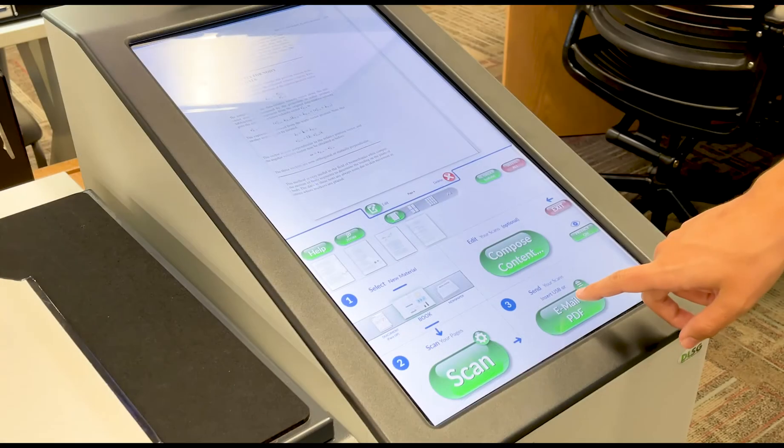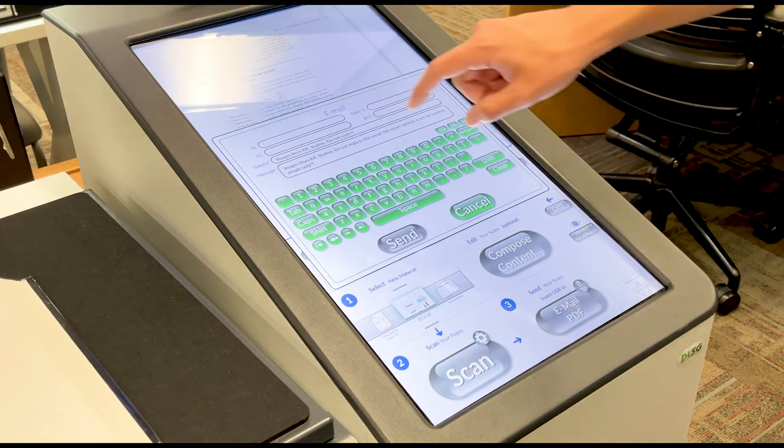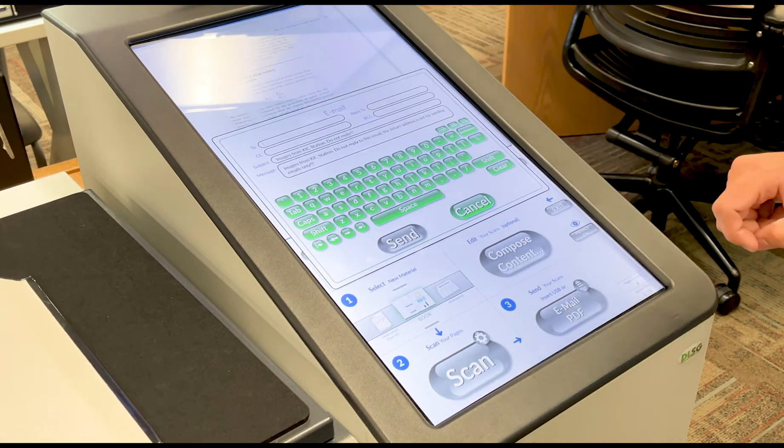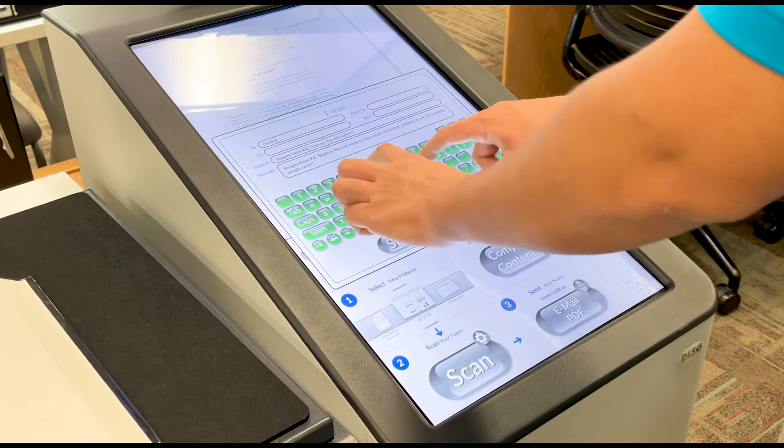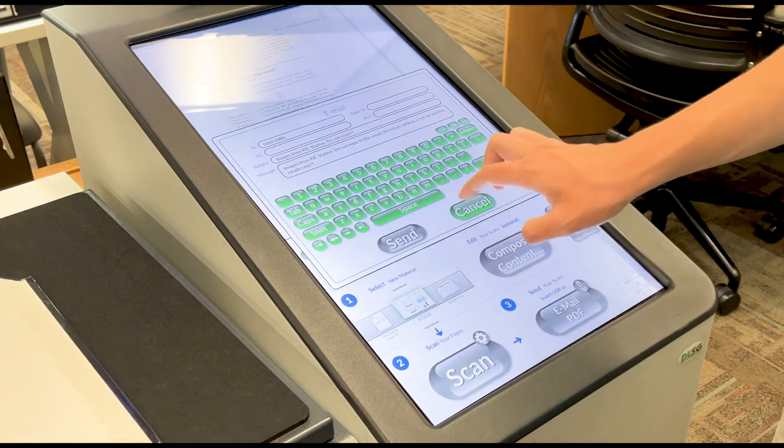If everything looks correct, select the Email PDF button. You will be prompted to enter your email address. To get the at sign, select Shift, then the number 2. Once you have entered your email address, press Send.